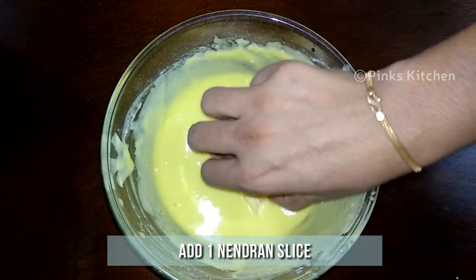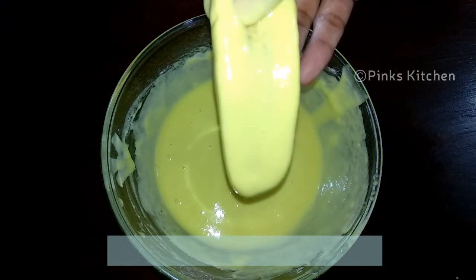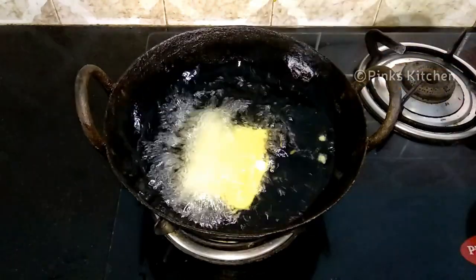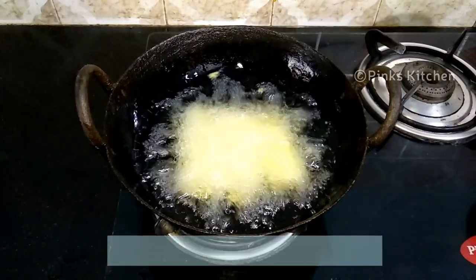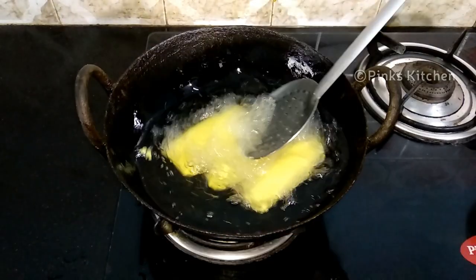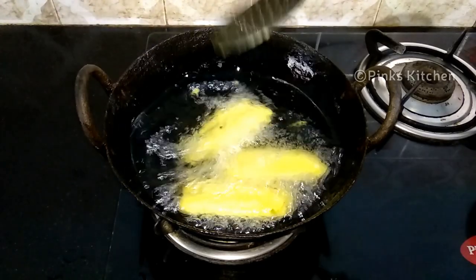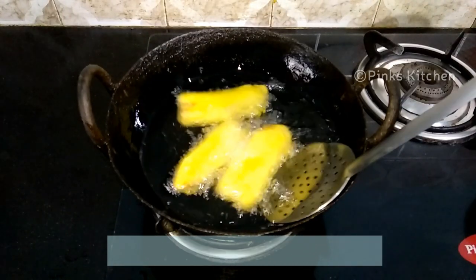Drop one slice of the nendram paramp into the batter and coat it well. Now drop it directly into hot oil. Keep the flame on medium throughout the frying process. Add two to three slices at a time — don't overcrowd. Let this fry for two minutes. After two minutes, flip to the other side and let it fry for two more minutes. Now both sides are nice, crispy and golden brown, so let's remove them.